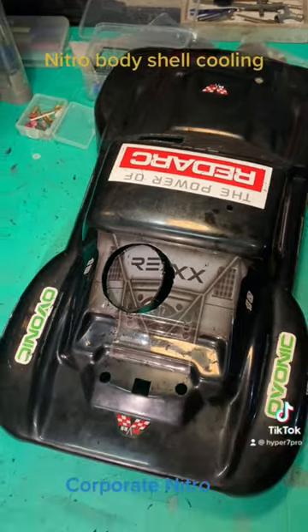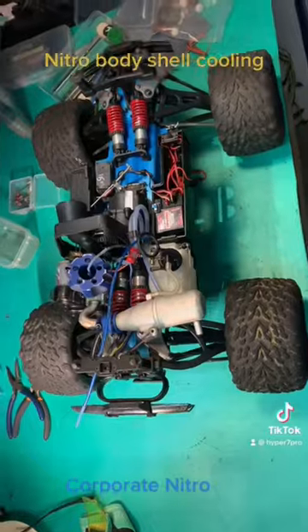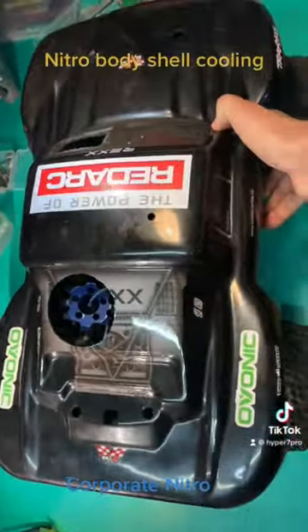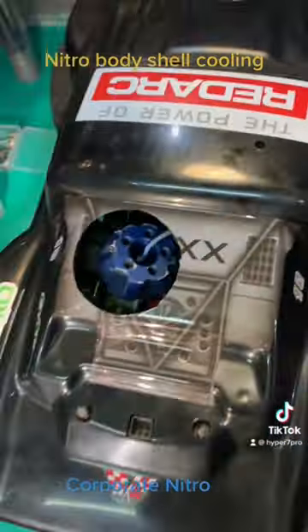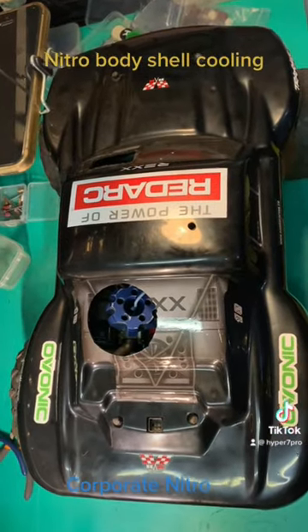That's it, it is done. Now we can put it on the Revo and see if it fits. Oh yeah, engine cooling, baby — with two speeds and no reverse.